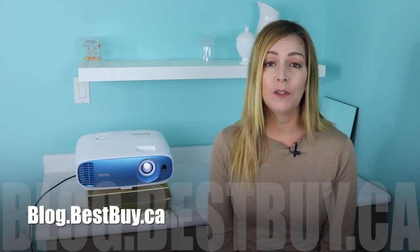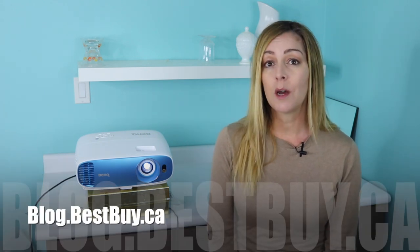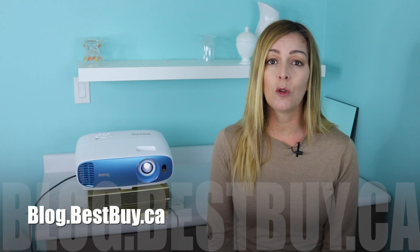If you want to read more about the BenQ TK800, head over to blog.bestbuy.ca where we've put a full write-up, and you can post any questions you have either there or here on the YouTube channel. If you liked this video and found it helpful, please hit that like button and consider subscribing, since it does help us keep making more videos that we hope everyone out there can watch, enjoy, and learn from.